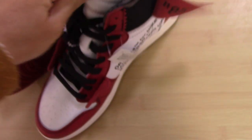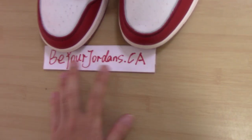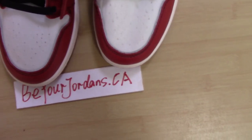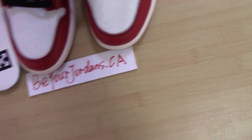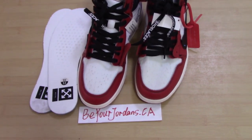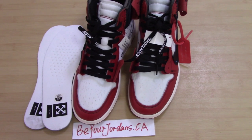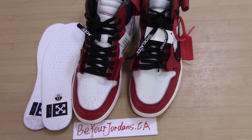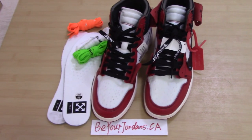So this is the gold version Air Jordan 1 Off-White shoes. If you like this pair, please don't forget to order on my website — you can get the best price with the best quality, because we always make the best shoes for our customers for long-term business. If you have any questions, you can contact me by email, Skype, or WhatsApp. Thank you for watching, see you next time.